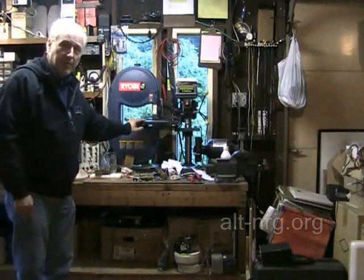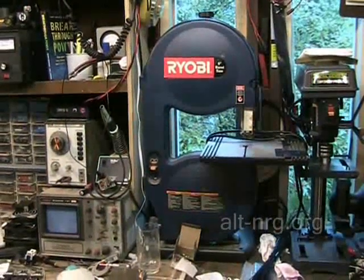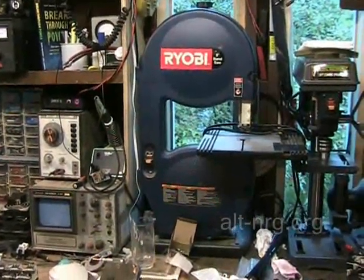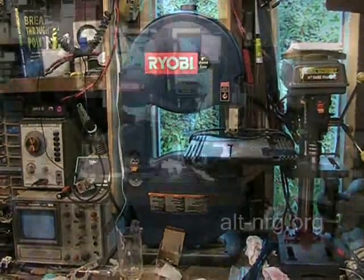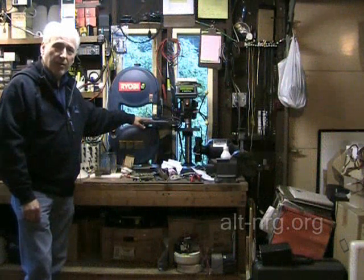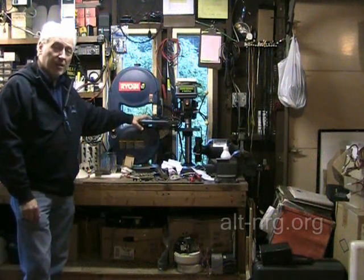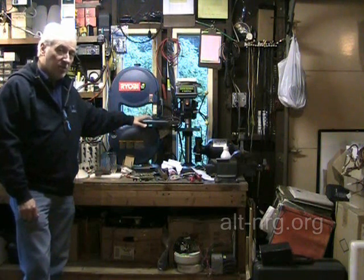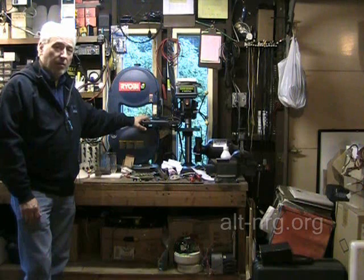Thank you to Raptor for this 9 inch Ryobi bandsaw. When I went to spin it up the first time, it did have a couple of problems. One of the tires broke on the drive wheel, so I had to order some spare parts, and I'm hoping those parts will be here before the weekend, because by the weekend I hope to be assembling the new tank for the cell that I'm building.